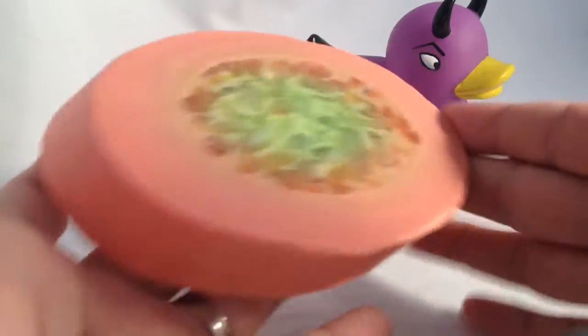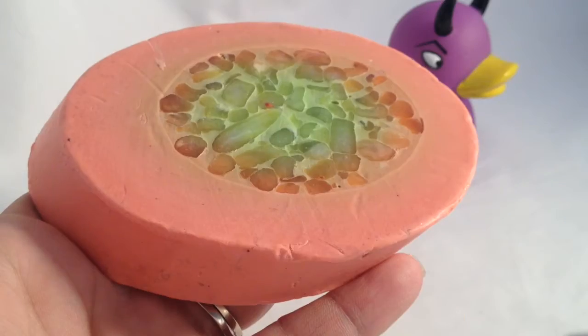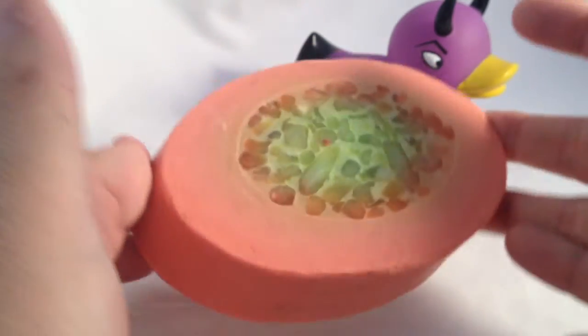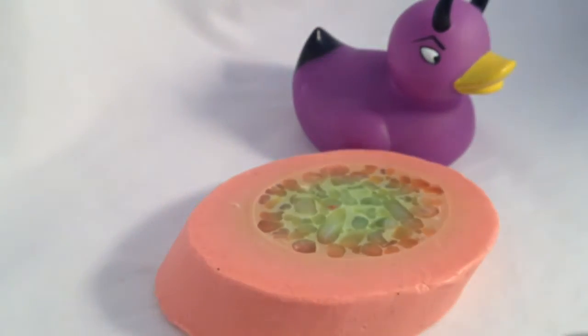And it smells minty. This actually has maple syrup in it. Let's see what the catalog says about their Maypole soap.